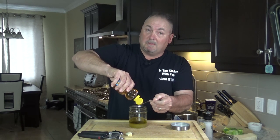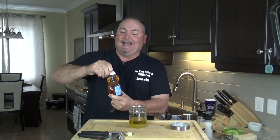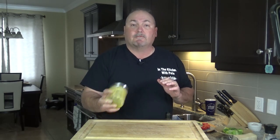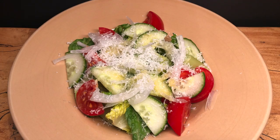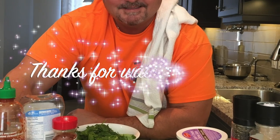I've got to open up the jar first — that's showbiz.